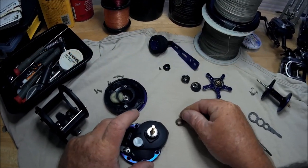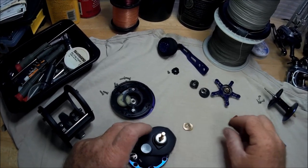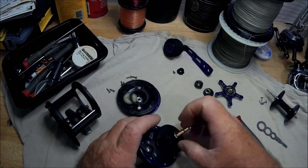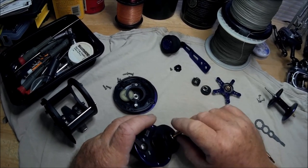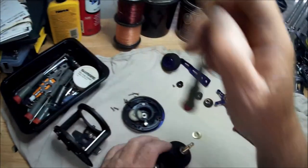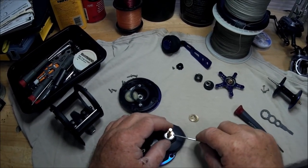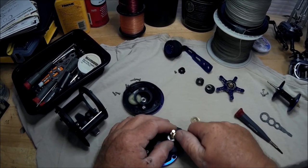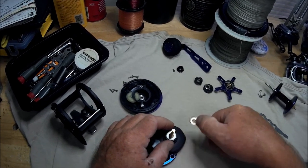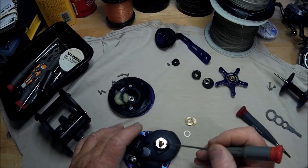On the back side you've got these washers that went on here. We get a screwdriver in — here's another little washer — and here's your real handle bearing.